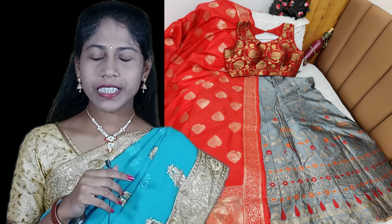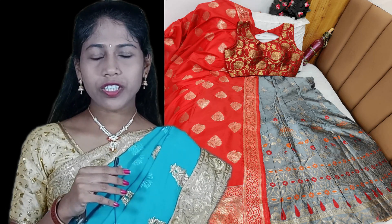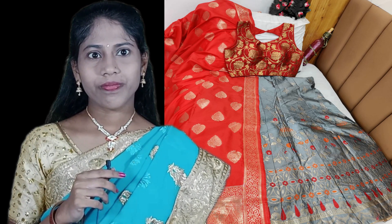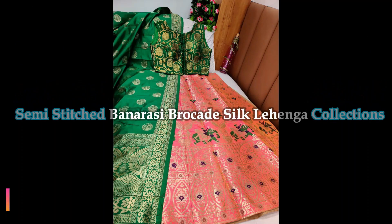Contrast matching, fully stitched Banarasi silk blouse, size up to 40. So friends, let's see the beautiful Banarasi silk lehenga collection picks one by one.